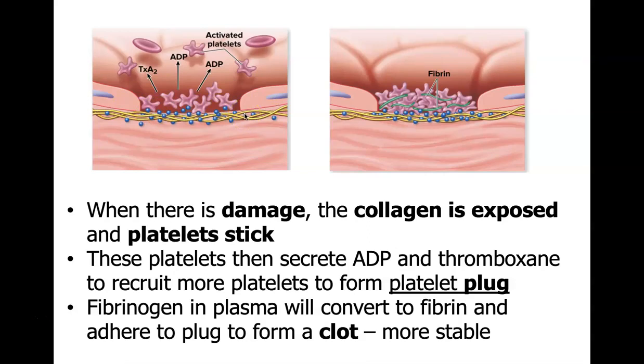Fibrinogen in the plasma converts to fibrin and adheres to the plug to form a clot, making it really stable. Eventually you can end up with a scab.